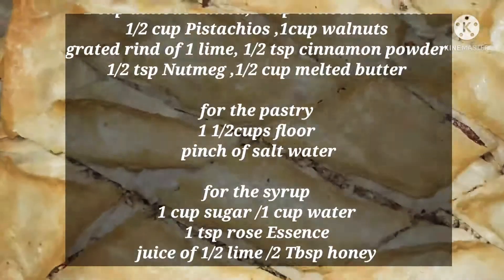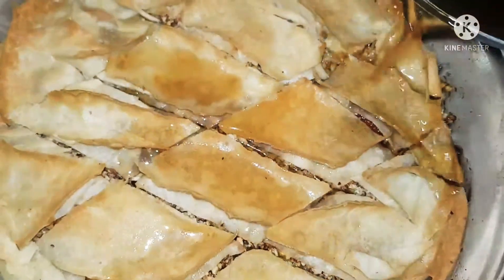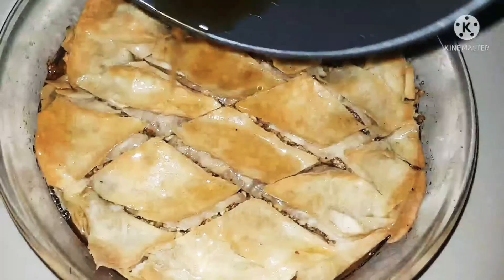Hi, today I'll be making baklava, a yummy delicious Middle Eastern sweet. This sweet is definitely not for the ones who are really worried about calories — I must tell you this before I start.